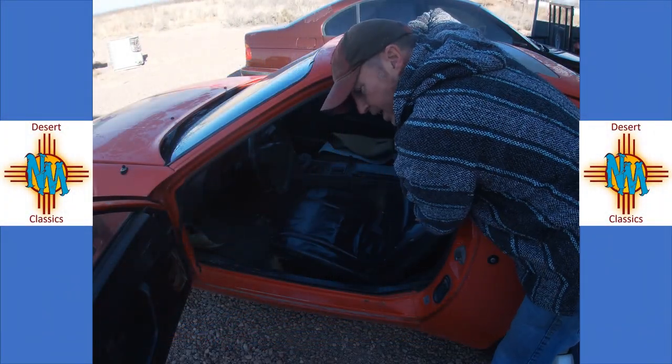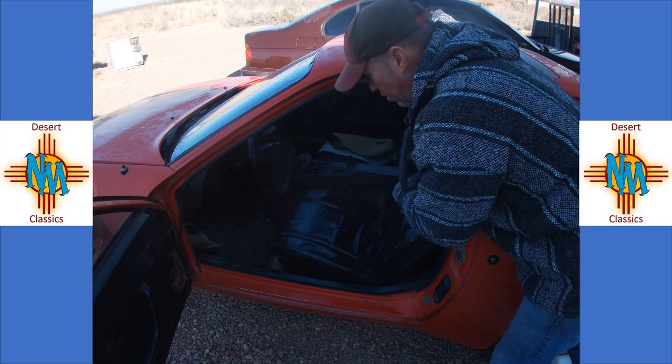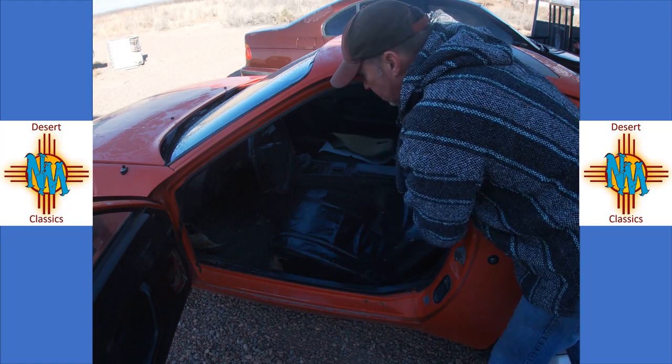As you can see, it's got some pretty nasty looking seat covers on it. Obviously they are for a 944, but we're going to rip these off and see what we can see.